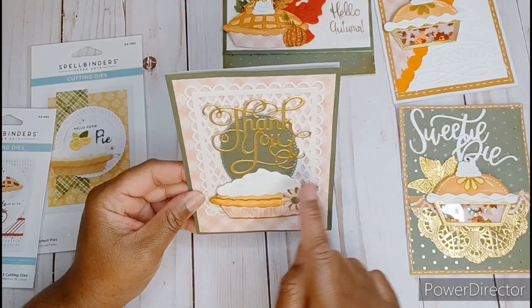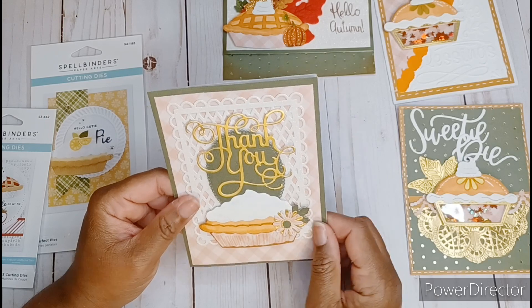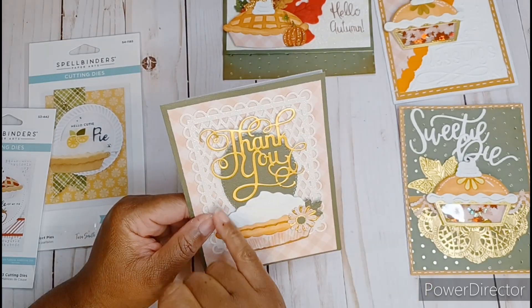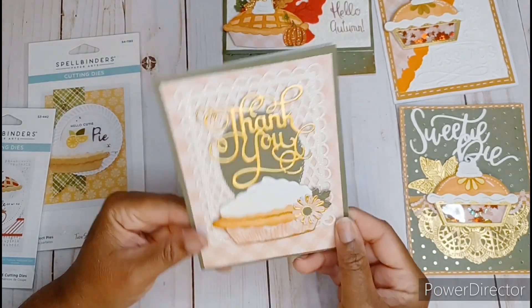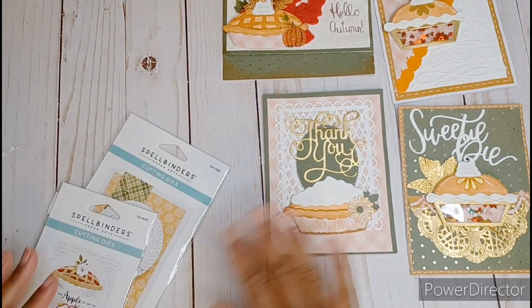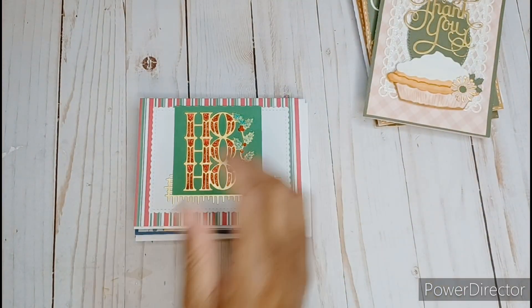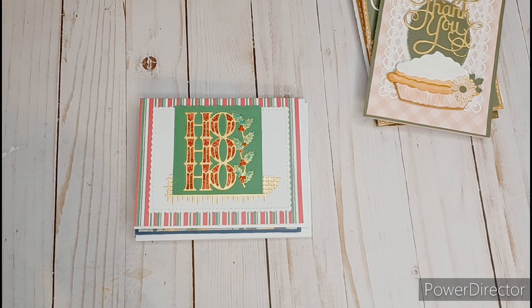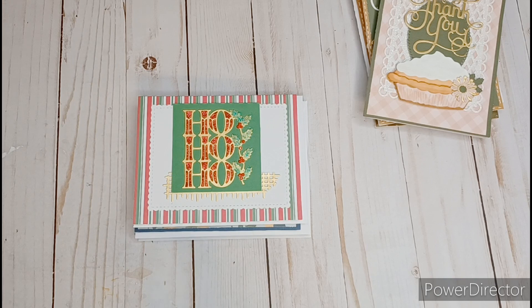This is just the inside and I don't have anything on the back. Using that same die I created card number two and this one says 'sweetie pie.' That sentiment came in a little set and I just used 'sweetie pie' on this one. I layered it up just a bit, added a little gold doily, a little banner die, and some gold leaves from my stash. Same thing with the Wink-A-Stella on the icing. So that is card number two.